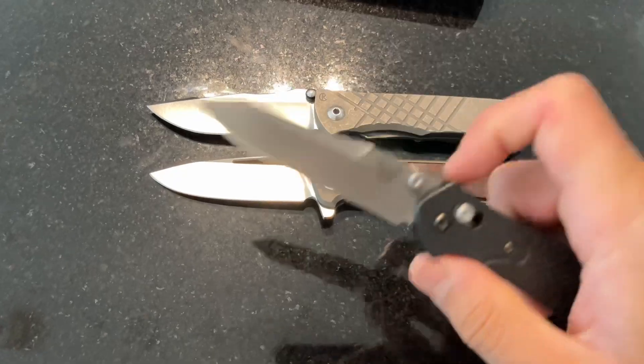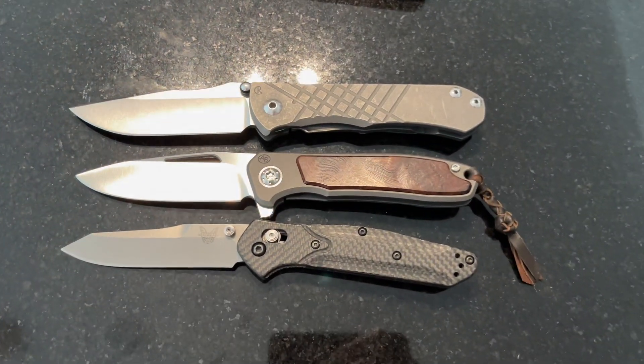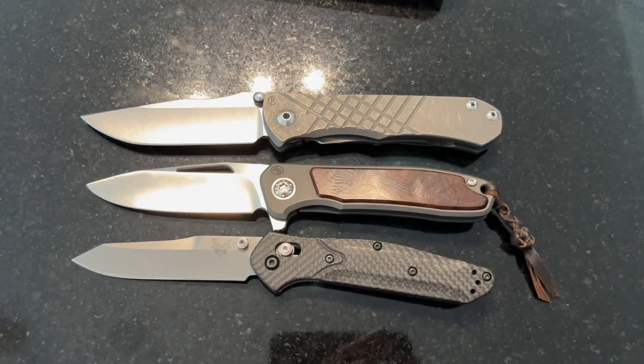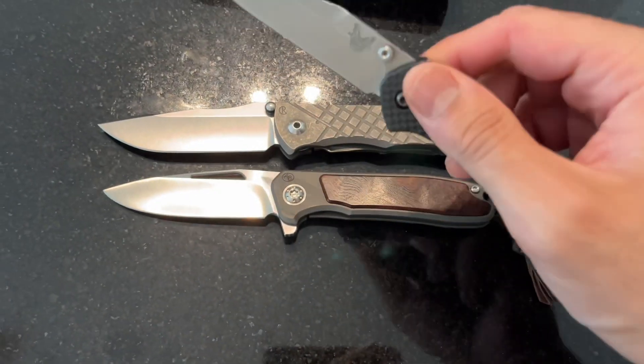The closest proportional comparison I can make is the Benchmade 940. It's very similar in terms of handle-to-blade ratio, so if you've handled one of those, you'll have a sense — just expect the Imamba to be a little broader and understandably a little heavier.